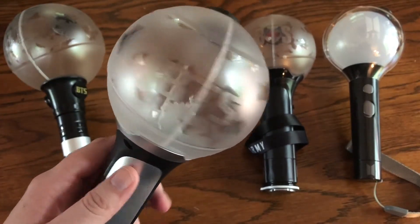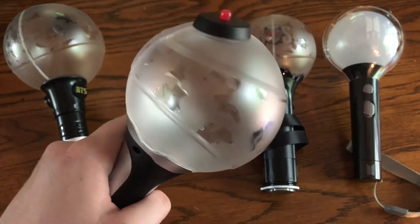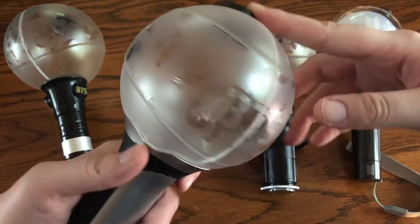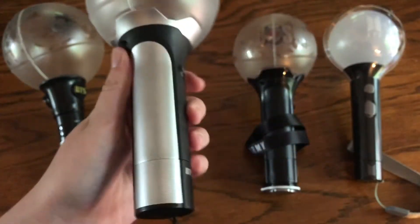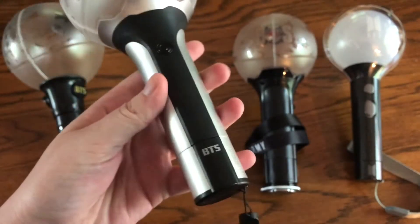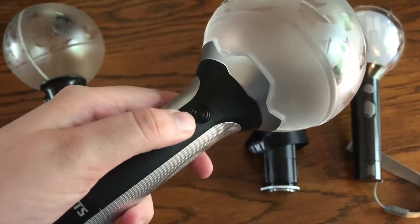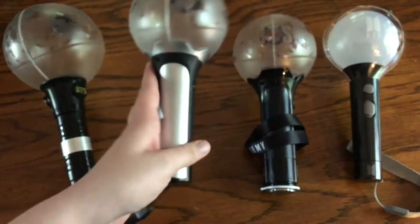I believe this one came out during like Wings. So here's version 2. The little red thing is not sticking up — it actually doesn't have anything in the middle of this one. But the handle is gray. So it says BTS and ARMY. And then here's the button — you have to hold it for it to light up.